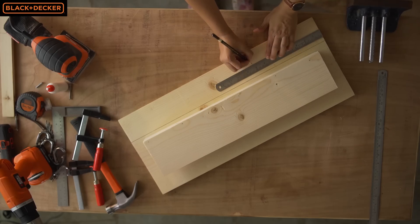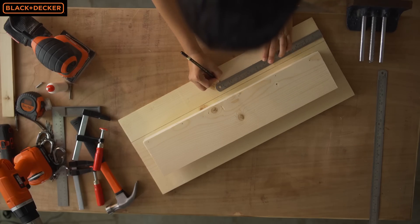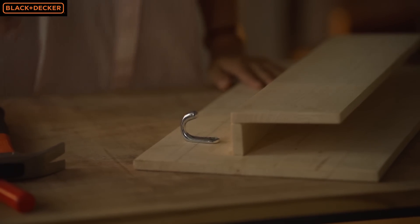Next I'm going to drill 5 holes at equal distance below the shelf for attaching hooks later.